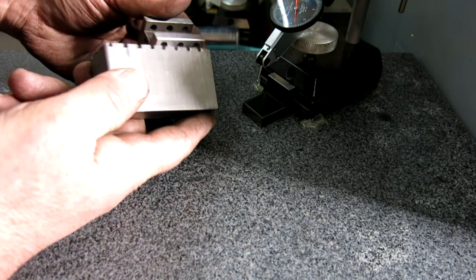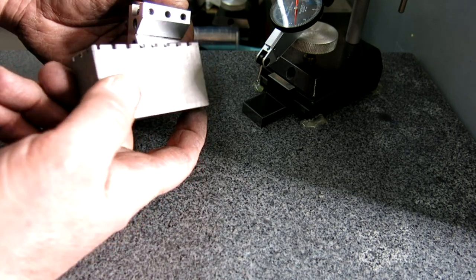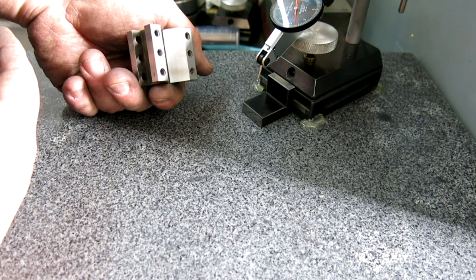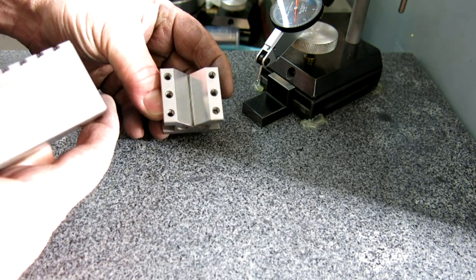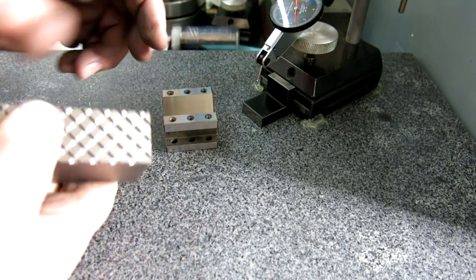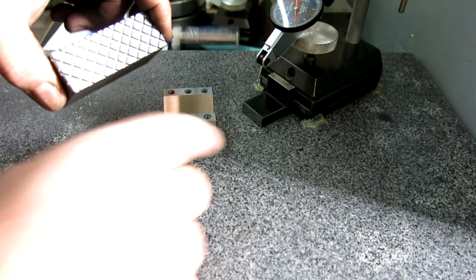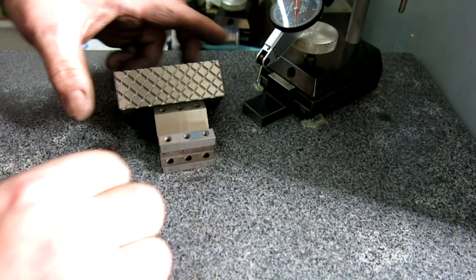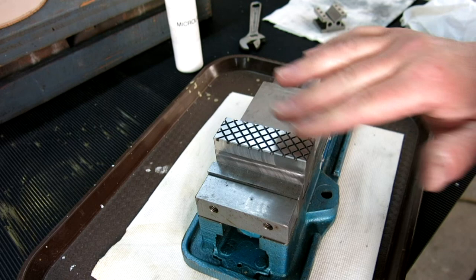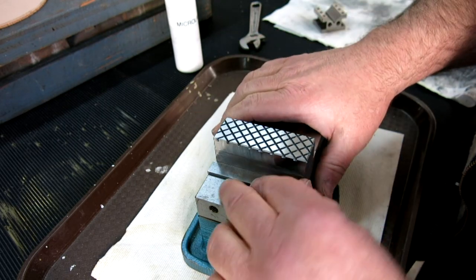I want to mess around and lap the V and see how nice a finish I can put on there and how flat I can get the V part of the V-block. That's what this lap is about. There's our cast iron lap, kind of ready to go — I just put it in this vise so it's more stable.